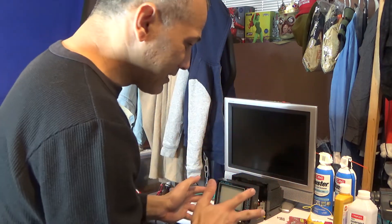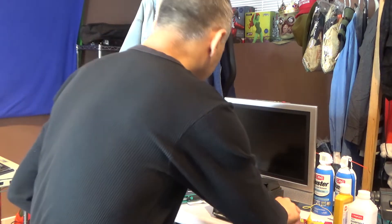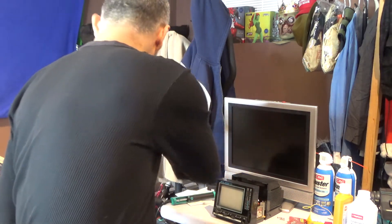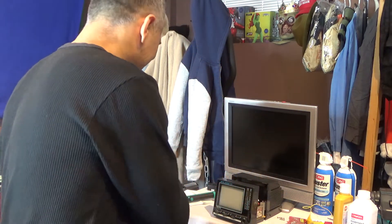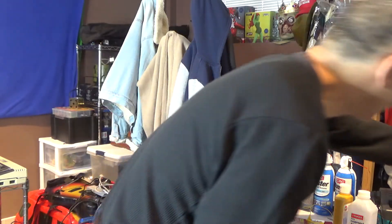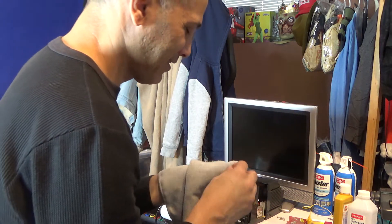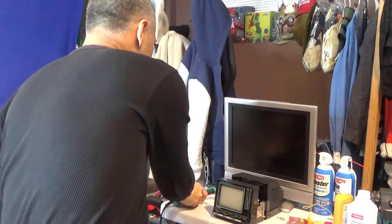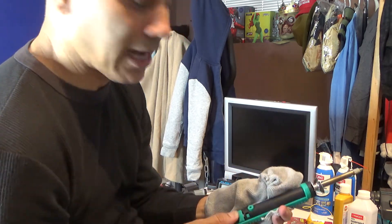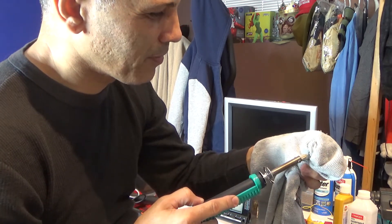Alright, I've got the soldering iron going and I need to desolder this little leg off here. This is hot — I'm being stupid, I should use gloves. I burned myself. I need to hold something here, let me suck out the solder with a desoldering pump. I'm trying to remove these little wire legs from the fuse.